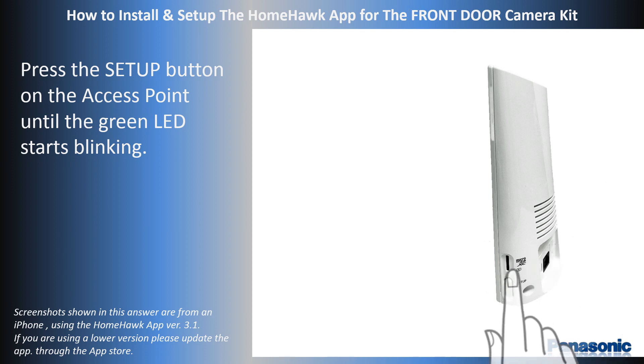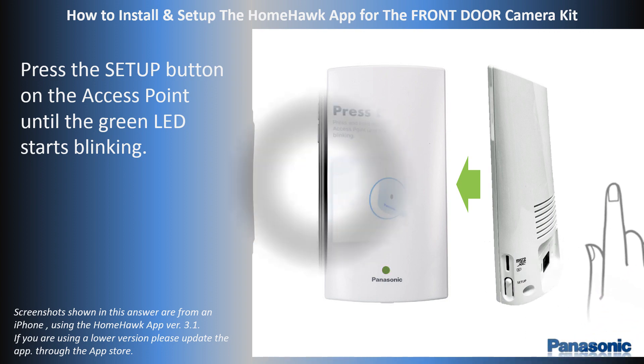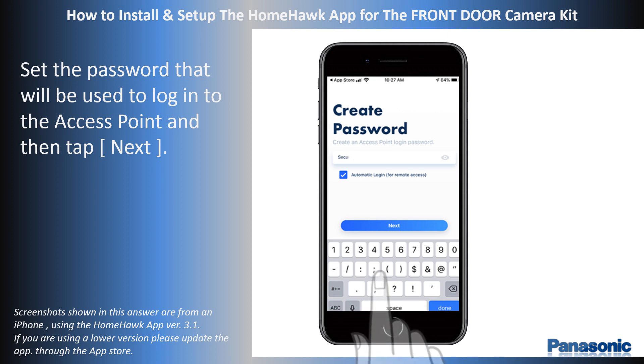Press the Setup button on the access point until the green LED starts to blink. When prompted, set the password that will be used to log into the access point, and then tap Next.